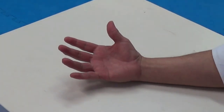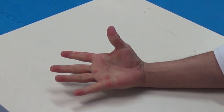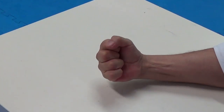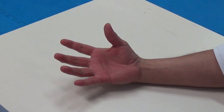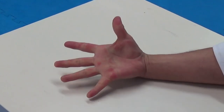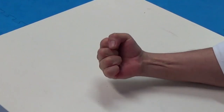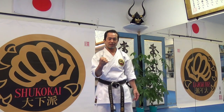Of course, we have to make a fist quickly. We don't have time to think about how to make the fist. So when we practice karate, we have to make the fist quickly — without thinking. We have to make a fist quickly. So these are the four ways to make knuckles.